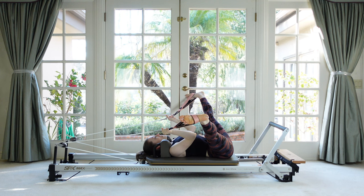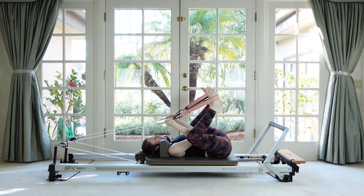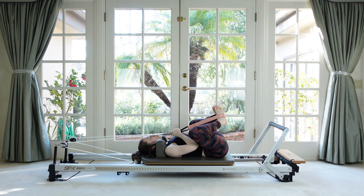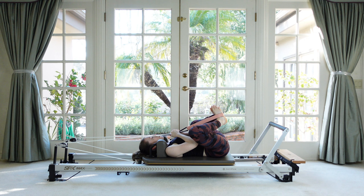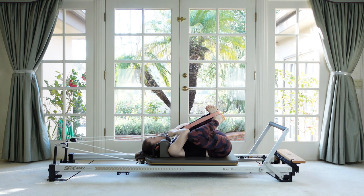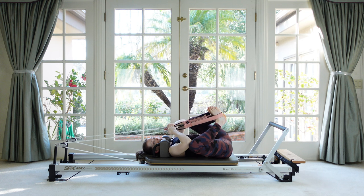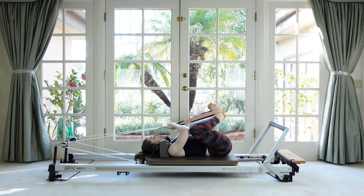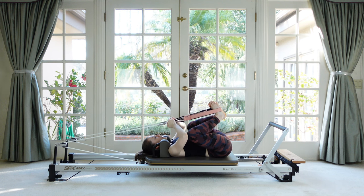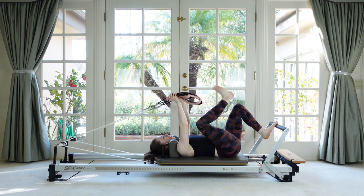Feel that nice inner thigh stretch. Now bend the knees, put the soles of the feet together — even your pinky toes — and then pull the straps down towards your body. Feel that hip stretch deepen. Pull up on the ropes to bring the feet closer to your body, and you can take some little rocks from side to side across the back of your hips if that feels good. Take your feet one by one out of the straps, step down onto the foot bar.